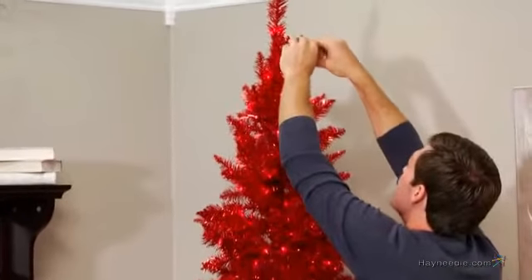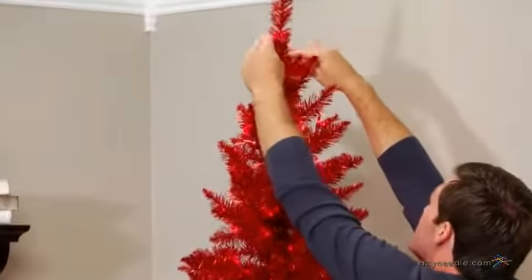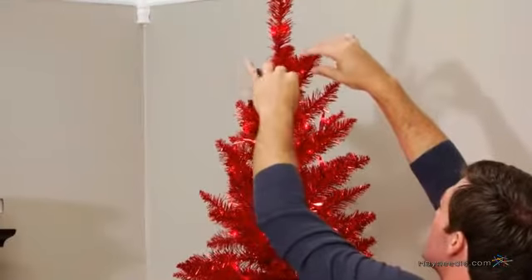Next, plug in all cords to ensure everything works properly. Now it's time to shape the tree to give it a full, natural look. We recommend starting at the top and spiraling down, touching each branch to ensure no bare spots.